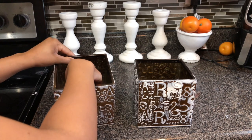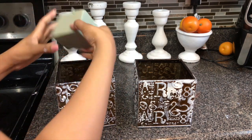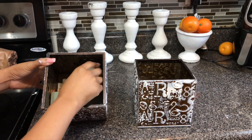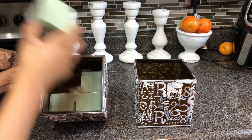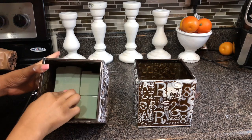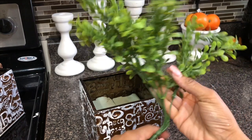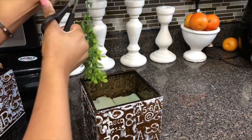Five minutes later — I was really going to torture you guys and let you hear the sound of me cutting these floral foam blocks, but you ought to be happy I didn't because they sound horrible. I purchased two of them from the Dollar Tree and just cut them in half with an exacto knife.